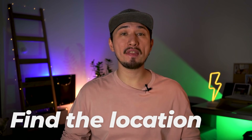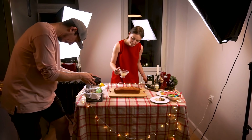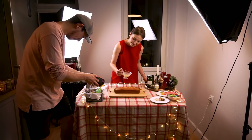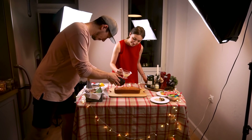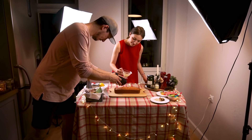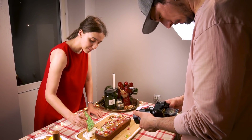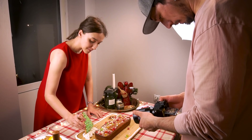First of all, you gotta find the location. It must look good on camera at different angles and also be comfortable enough for you to move around with the camera and film. In our case, we used our own kitchen, but we had to move the table and kitchen couch a little bit to have more space. We also spent some time decorating the table with Christmas lights, candles and other festive stuff because we simply wanted the video to look pretty.